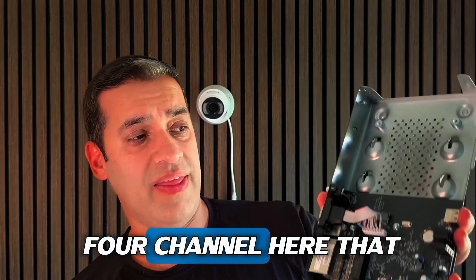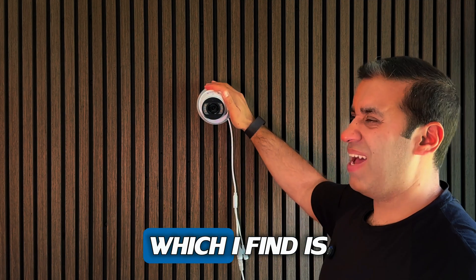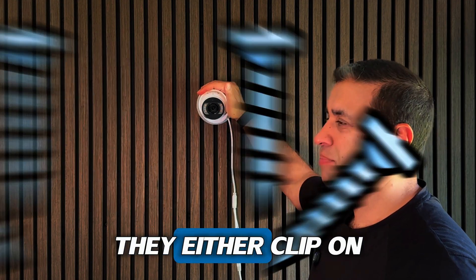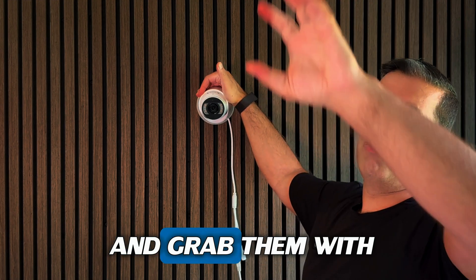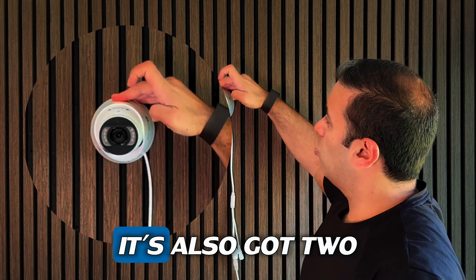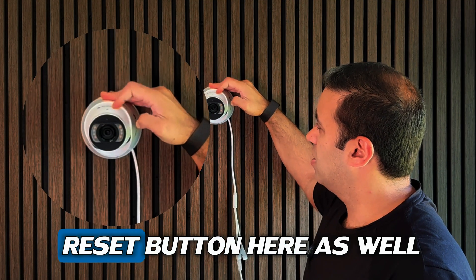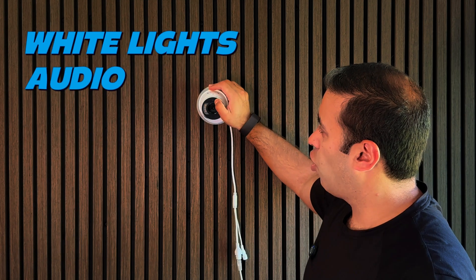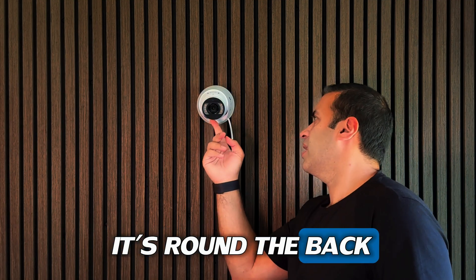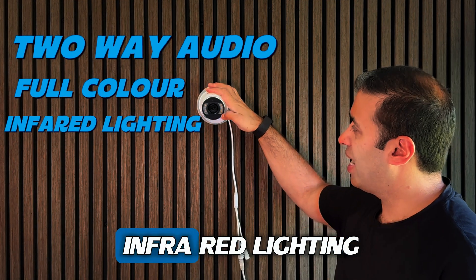The cameras themselves look quite solid and are easy to mount — just one grub screw, which I find a lot easier. There are no additional screws on the body, which is good since they'll be mounted out of reach. It's also got two screws where you can pop in a micro SD card for local recording, and a reset button. It's full color with white lights, and has audio as standard with a built-in speaker for two-way audio.